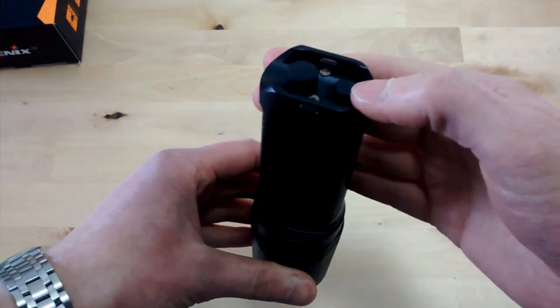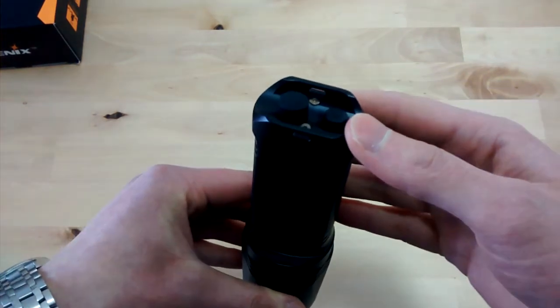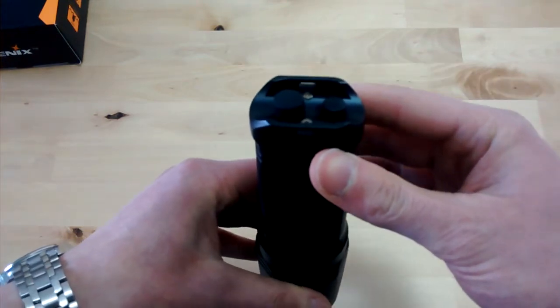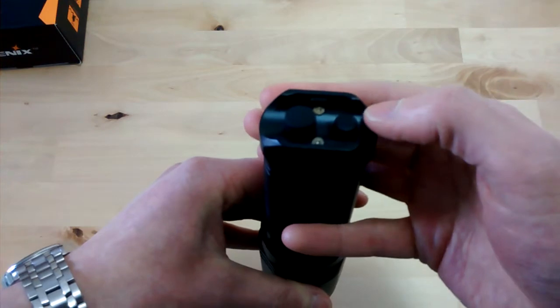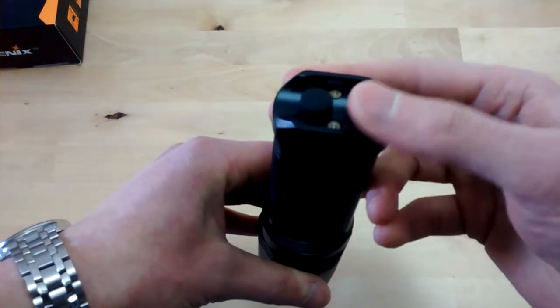When you press the mode button for three seconds, you will get a strobe with changing frequency, which is really annoying. When you keep on pressing it in strobe mode, you will activate an SOS mode.